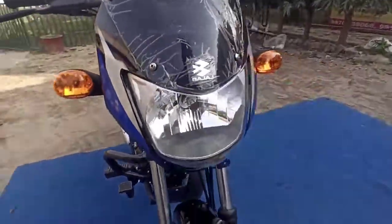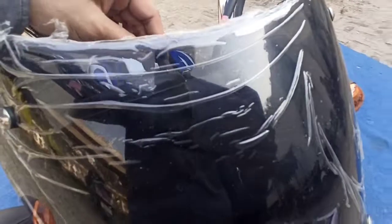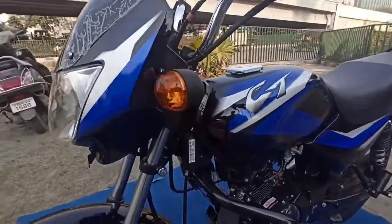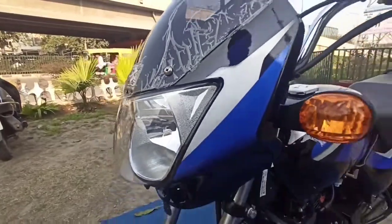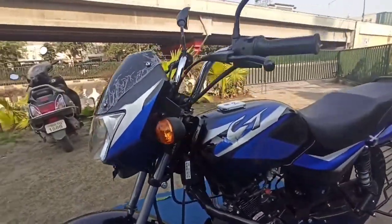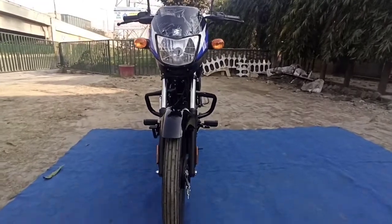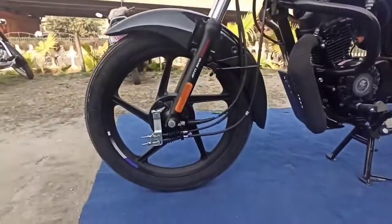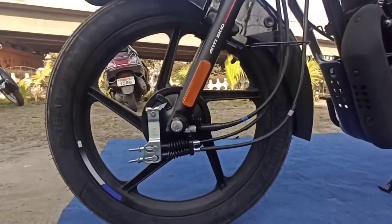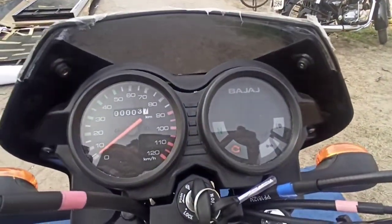This is the CT 100 BS6 model. In today's video we will look at the price, what changes in the engine, and how it is better than the old ones. These bikes are very popular in our segment. The price starts from 33,000 ex-showroom and goes up to 48,000, varying between kickstart and electric start variants. It also features anti-skid braking with CBS.